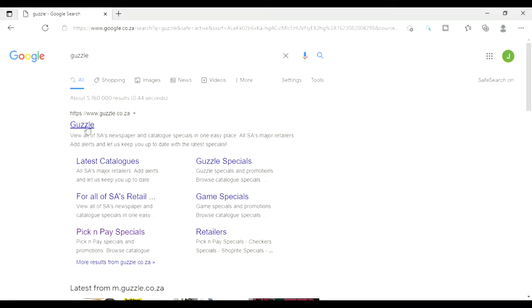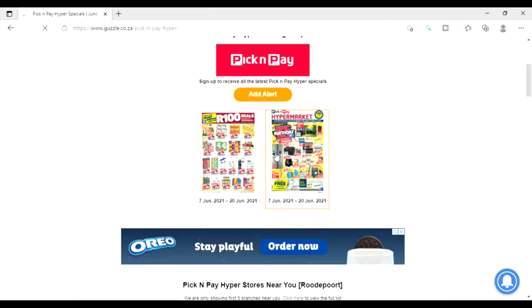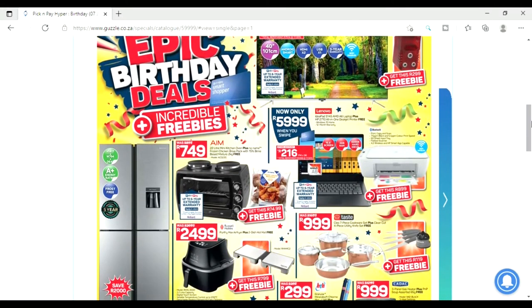The next important thing to do before you go grocery shopping is to scan for specials on websites. You can either go to specific store sites or go to a site like Guzzle that hosts catalogs for all stores and specials offered — that's where you can determine which store would be best to visit. We're pretty lucky to have access to various stores and transport to get there, and I know that's not a reality for everyone. When I didn't have transport, I would take a cab and do my main shopping for non-perishables, toiletries, and cleaning materials on bi-weekly trips.